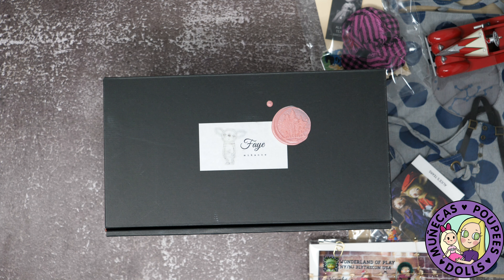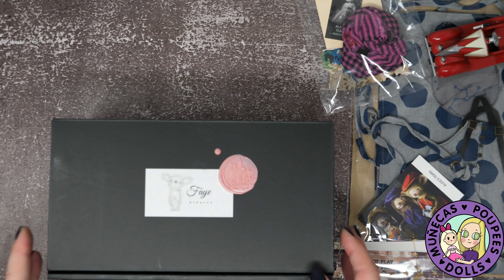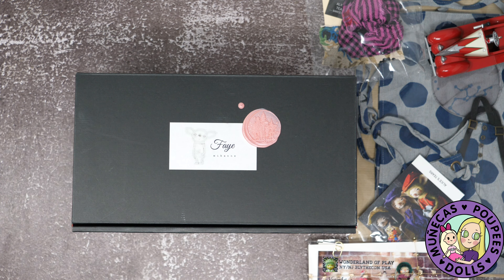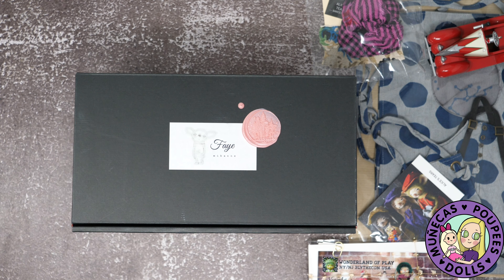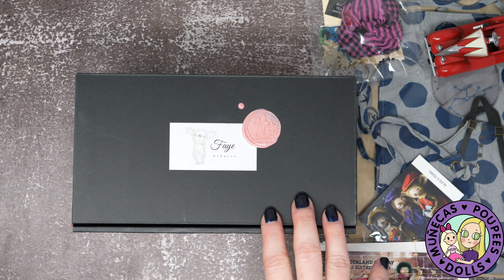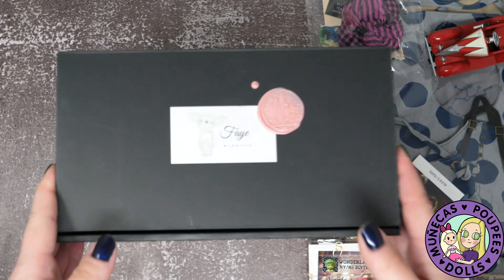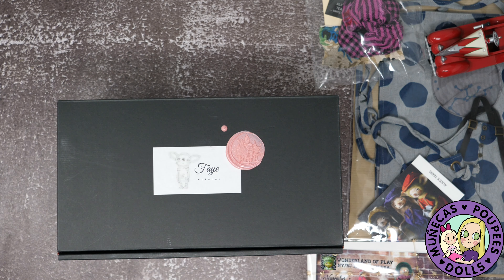How I got this: they had four available at Wonderland of Play and it was a lottery to purchase. I put my name in and my husband put his name in. He actually got drawn first — I didn't get drawn but he got drawn first of all the drawings, so I got first choice, which is really cool. While we were outside waiting in line there was a penny heads-up on the ground and he picked it up, and we're convinced that was the good luck that got his name pulled for the lottery.